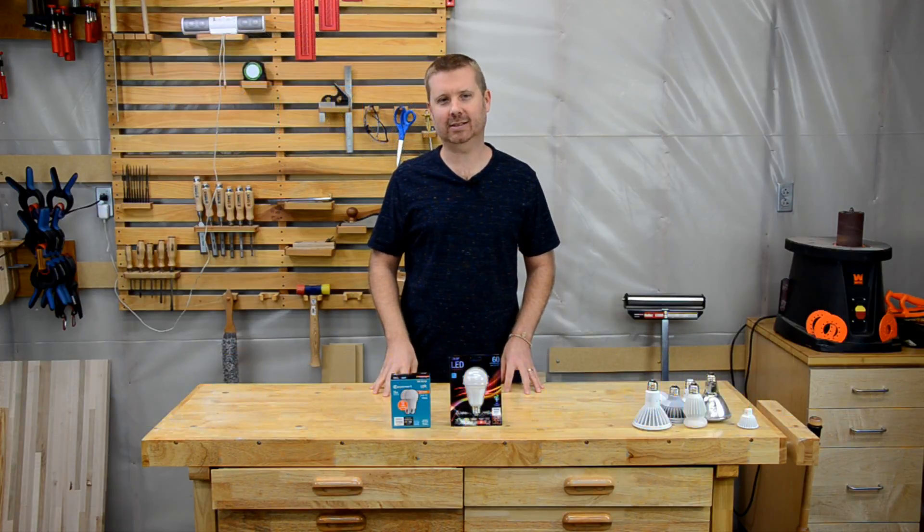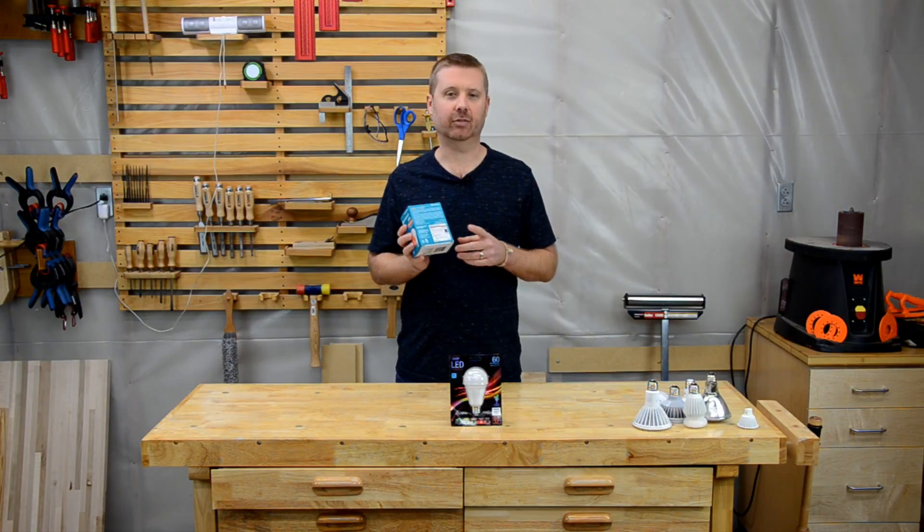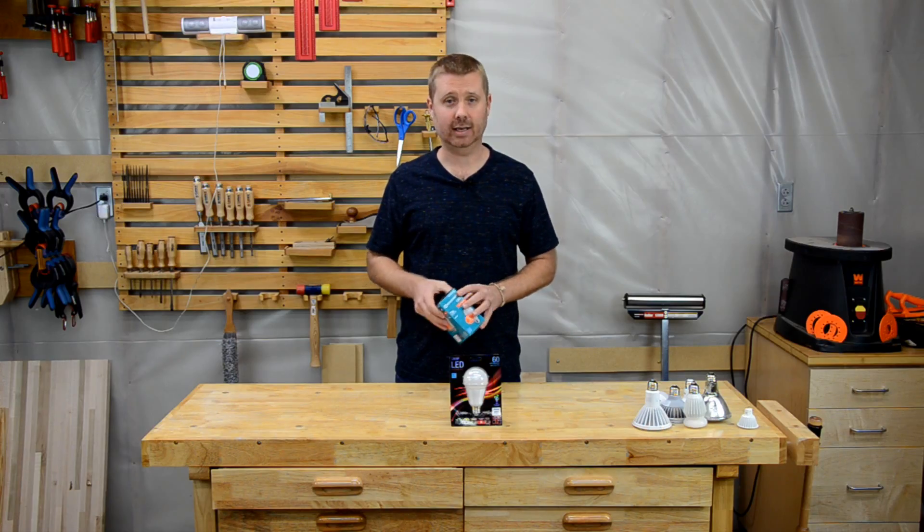Hello everyone, I'm Chris with Toolbox DIY and today I'm going to demystify all the technical jargon that you find on the back of an LED light. I'm going to cover everything you see on this label and give you some tips on choosing the right LED light.